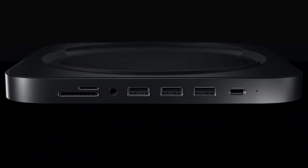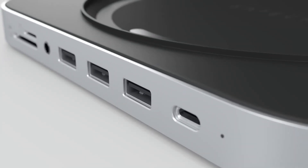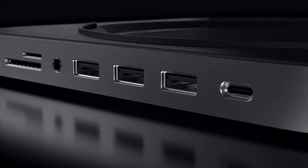If you enjoy the video so far, please hit the like button and subscribe to the channel. Your support means a lot. Let's start by exploring what the Satechi Mac Mini M4 Hub offers.